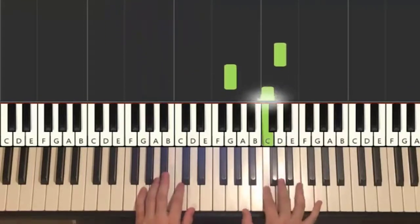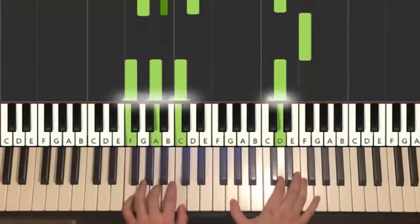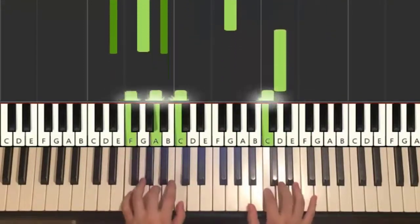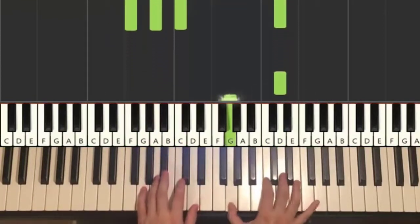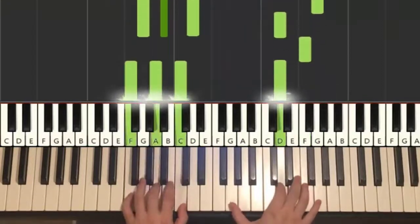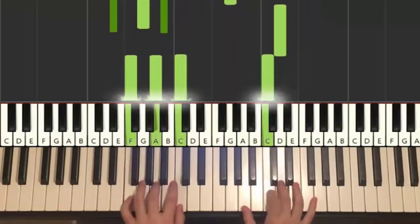Two hands together goes like this: right hand starts, G and G minor together, D and F major together, after G — E flat major by itself, right continues, C and F major together. Like that, and that's it for the first part. One more time, it goes like that.